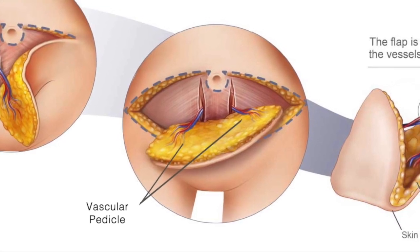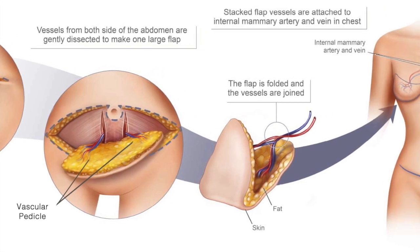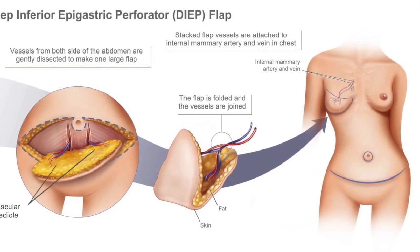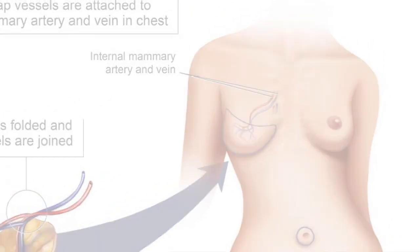One vascular pedicle may be connected to the other, or each one may be connected individually to a recipient vessel in the chest. Once both flaps have adequate perfusion, they are inset into the chest and shaped into a breast reconstruction.